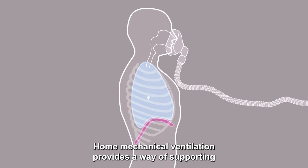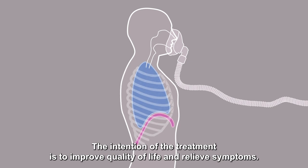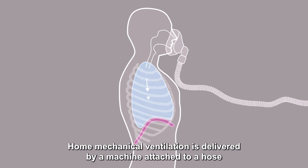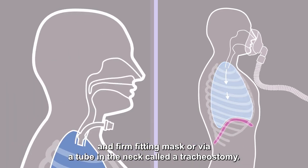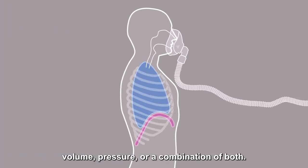Home mechanical ventilation provides a way of supporting breathing outside of the hospital setting. The intention of the treatment is to improve quality of life and relieve symptoms. Home mechanical ventilation is delivered by a machine attached to a hose and firm-fitting mask, or via a tube in the neck called a tracheostomy. The machine delivers a steady stream of air at pre-decided volume, pressure, or a combination of both.